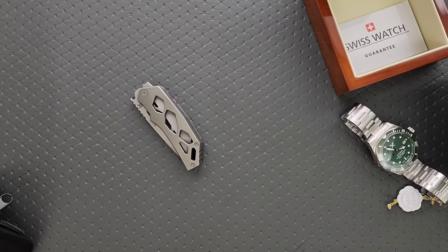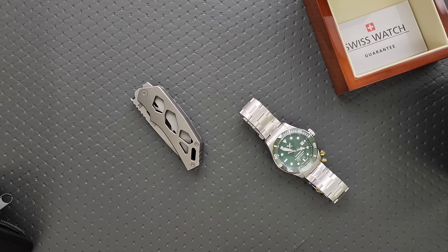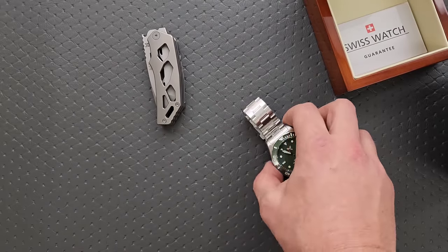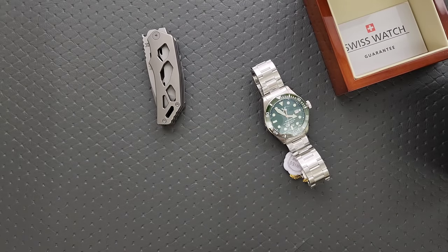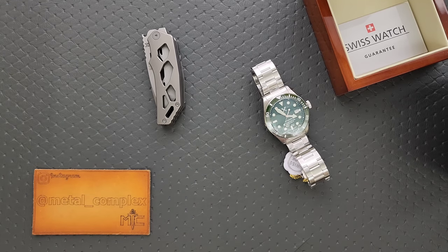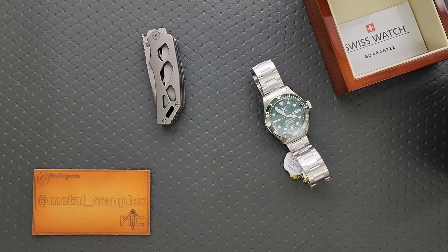You will definitely get a full review on this knife, and this watch is going on my wrist immediately — I can't wait to get it sized properly. Thank you so much to Tools for Gents for sending this stuff in for me to take a look at. The link is down in the description if you want to check them out. Give me a couple of weeks and I'll have a full comprehensive review for you guys. Please make sure to follow me on Instagram at metal underscore complex. If you enjoyed this video, leave a like. Check out my other content — I've got lots of knife videos at various price points. Click on the Metal Complex logo and subscribe because there's definitely more coming. Thanks for watching everybody and have a great day.